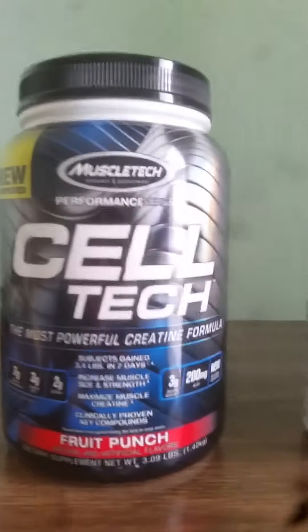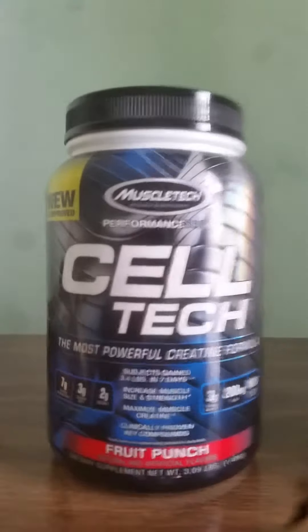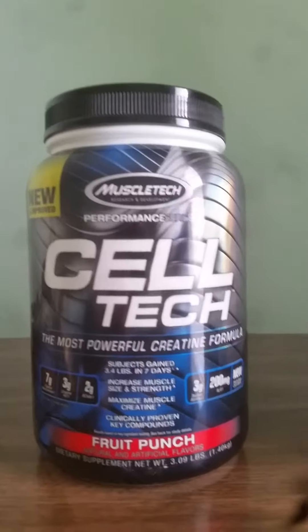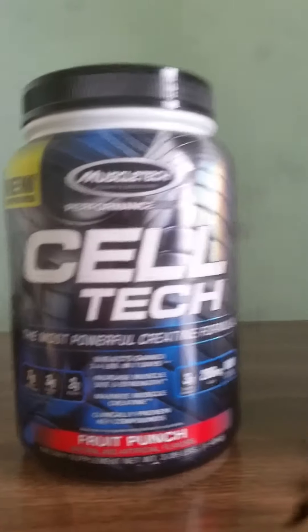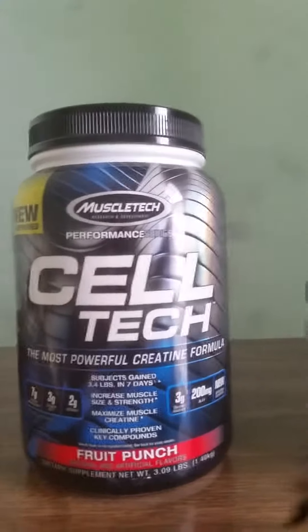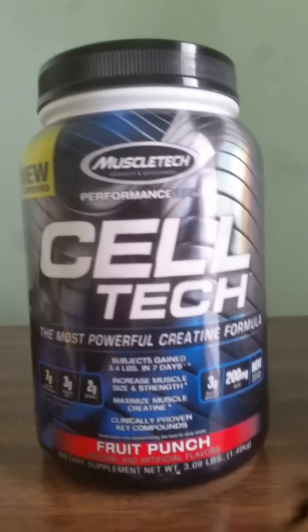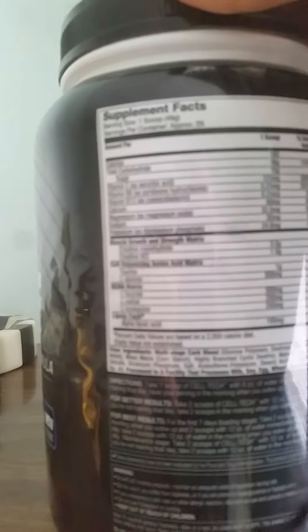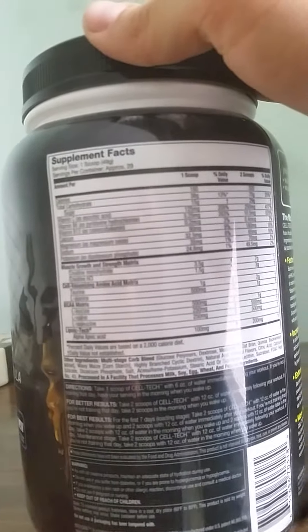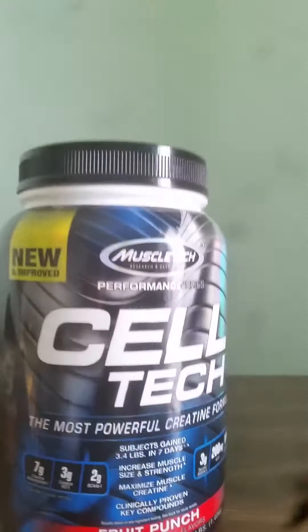A bad thing about Cell Tech is that it has a high intensity of sugar. On one scoop, you have 15 grams of sugar, and on two scoops it's 29 grams. The carbohydrates are 38 grams on one scoop and 75 grams on two scoops. Too much sugar is no good, and that's a real concern with this product.